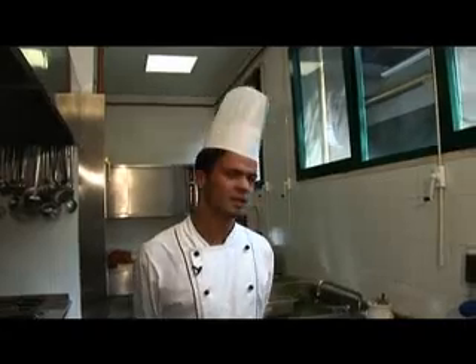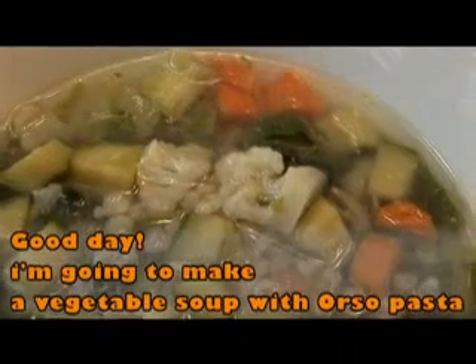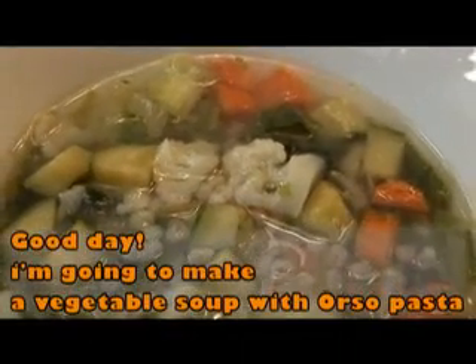Good morning, today we prepare a zuppa di verdure con orzo perlato.